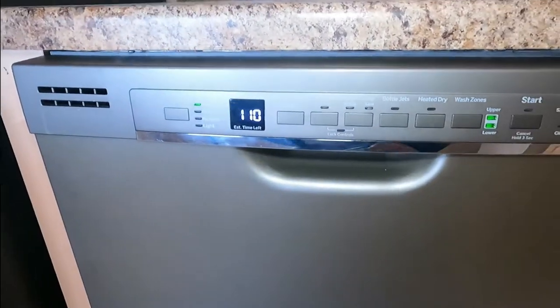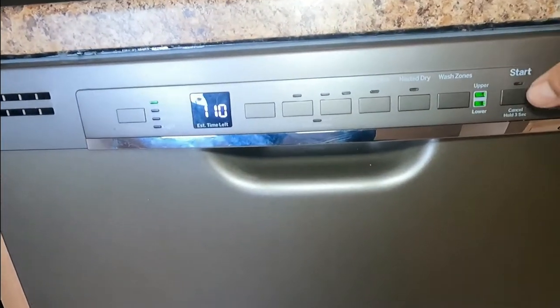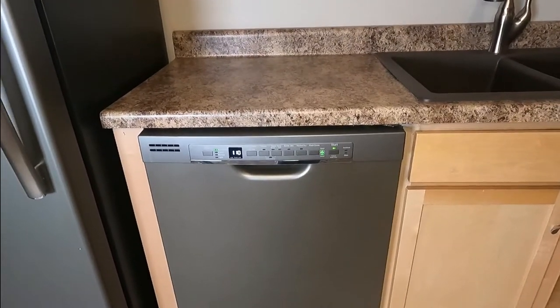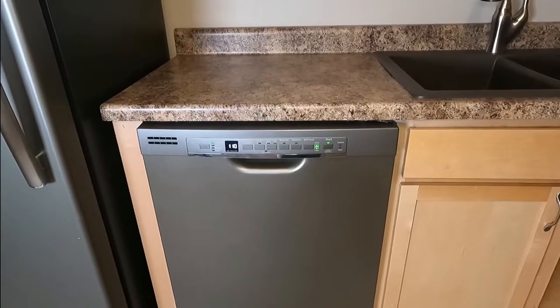And look at that — we have power, it's working, awesome! Let's run a cycle. That's it for today guys, thank you so much. I hope it was helpful. Don't forget to like and subscribe, and see you next video. Ciao!